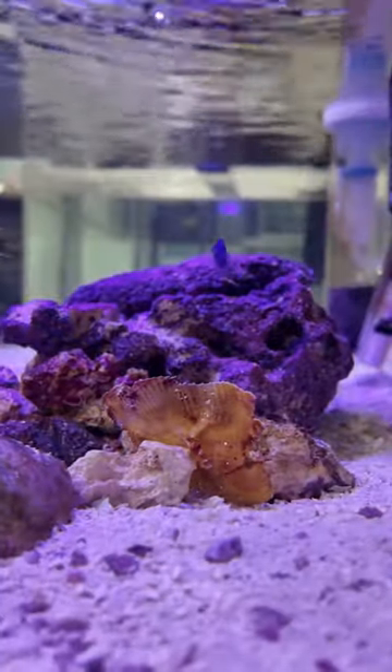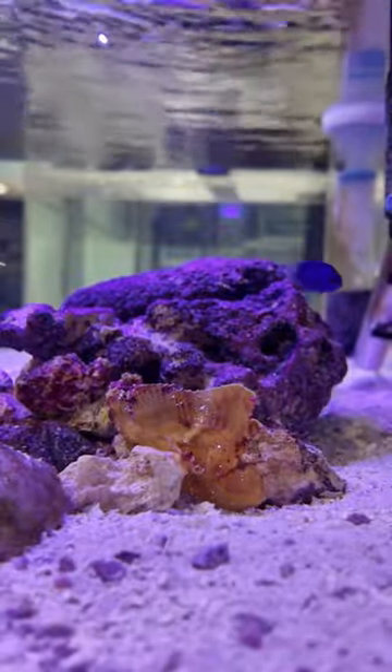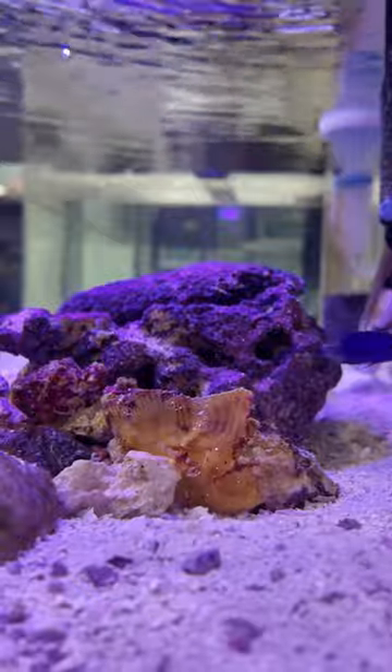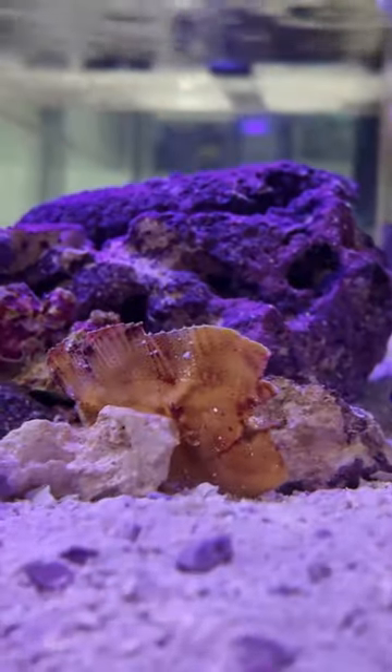This is my leaf fish. The leaf scorpion fish is also called a paper fish because of its long, thin look. It's an ambush predator that will sit and pretend to be a leaf swaying in the current as it waits for small prey to swim by unsuspectingly, and eat it before they can register even what happened. Did you guys even know that this thing existed?